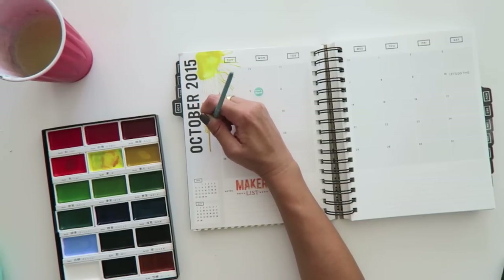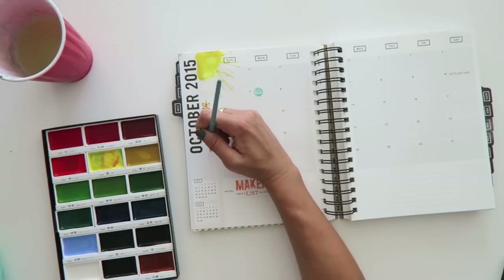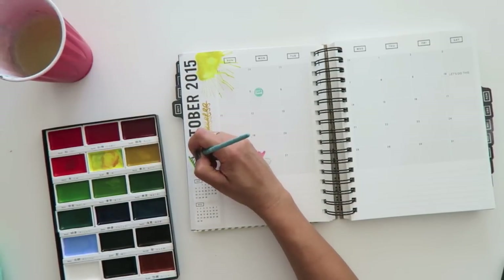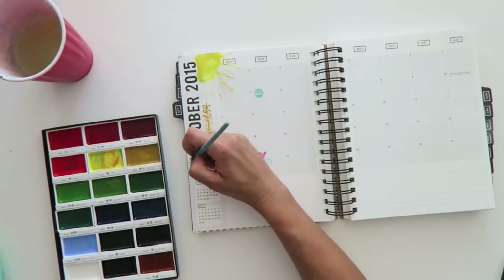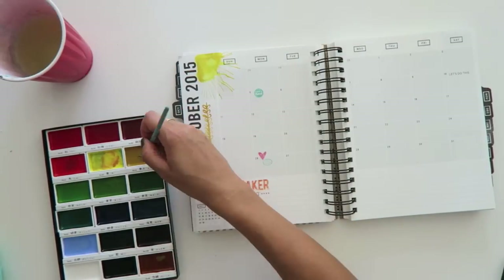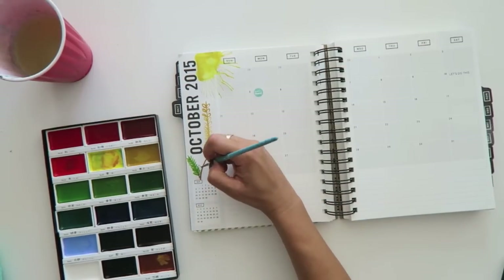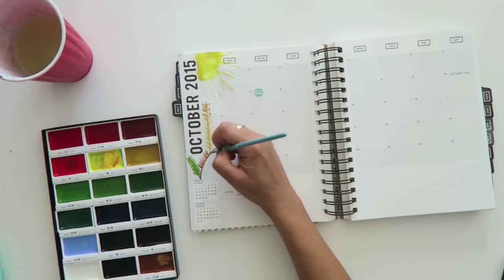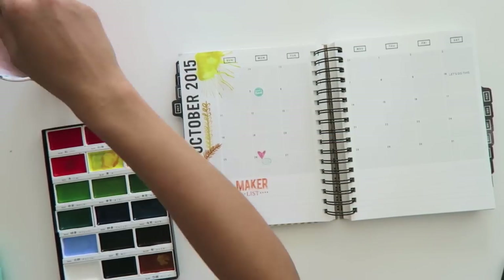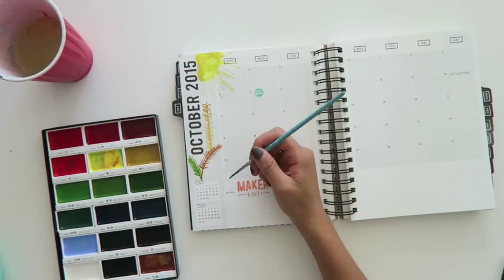Now I'm just taking my number two brush and just drawing some doodles, basically experimenting with this paint brush and these watercolors. I love the pop of color. I love how saturated this paint is. And I will do a review only on the watercolors and my JetPens haul very soon, so be sure to subscribe so that you can be the first to know when that one comes out. So just drawing some leaves and branches — I'm just making it up as I go because I want to make this feel very October and fall.